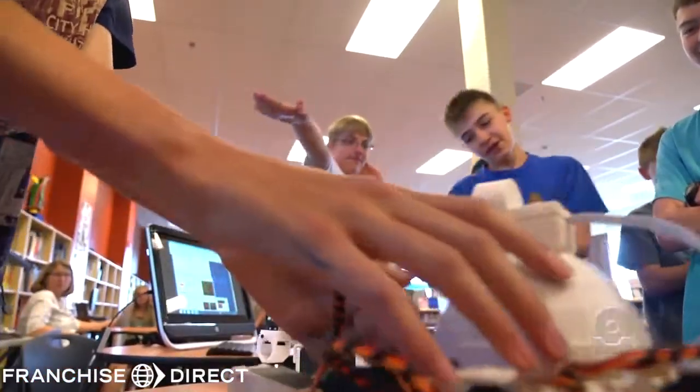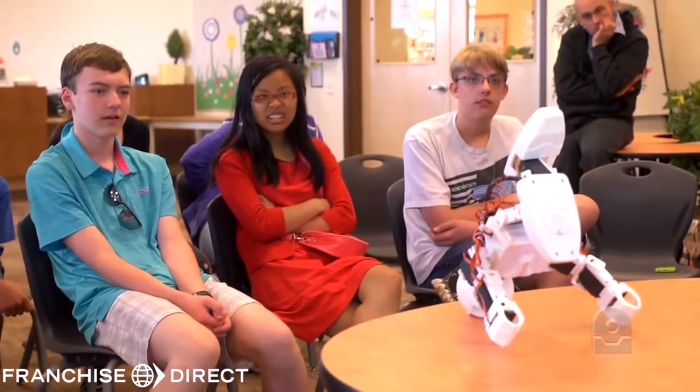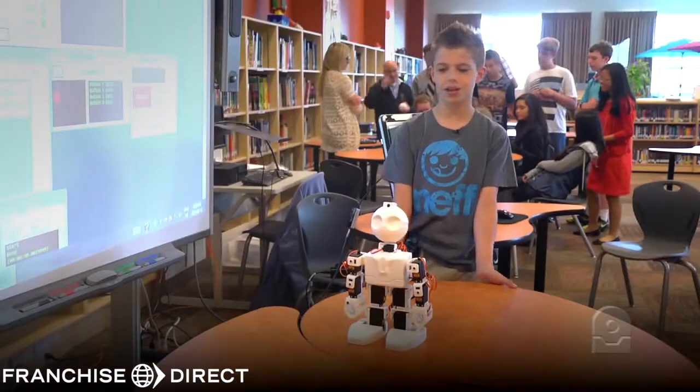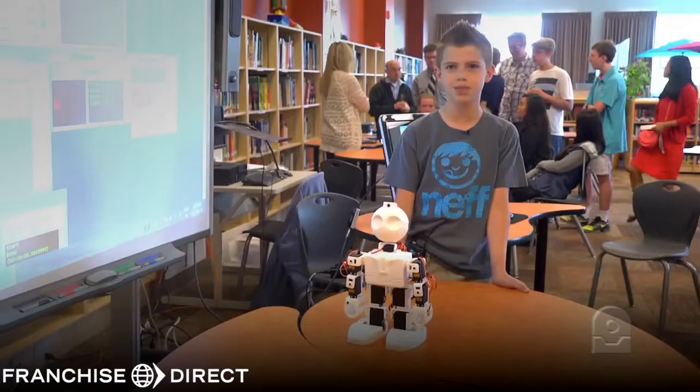I didn't think it would have enough balance to do a headstand. That really surprised me. And also the push-ups — I thought it would just flap on its stomach right away.